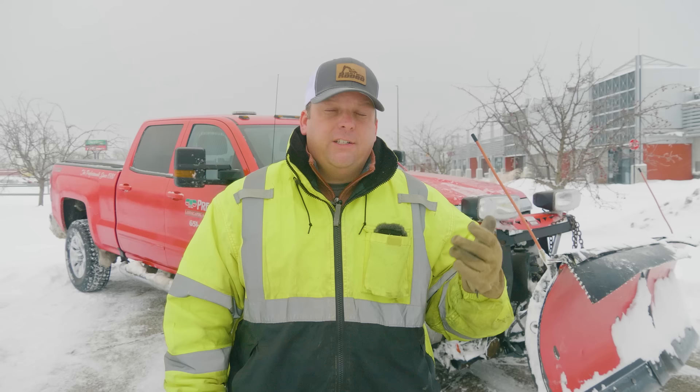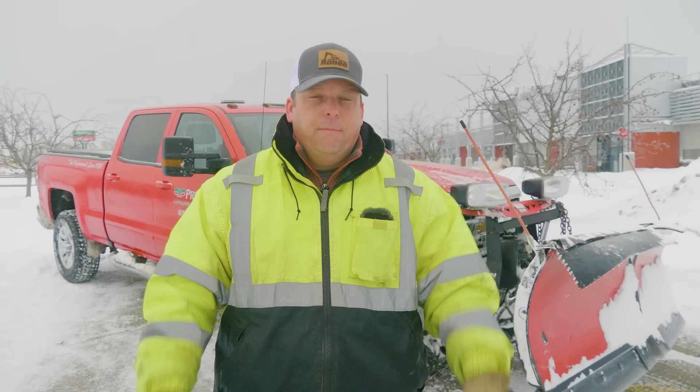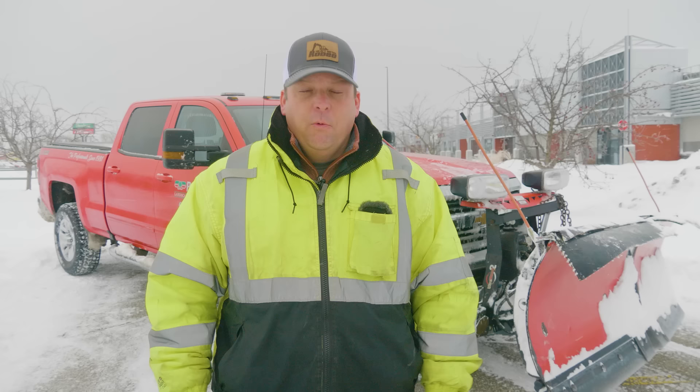Hey everyone, today we're going to be going over how to operate a snowplow on a truck. First things first, I want to shout out to Precision Landscape in Minnesota. They helped us out by letting us use one of their trucks. We got a practice area.